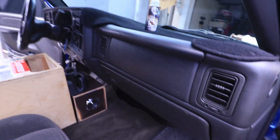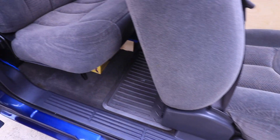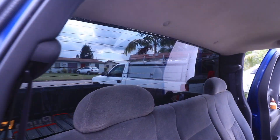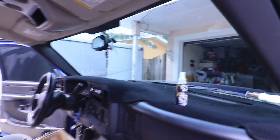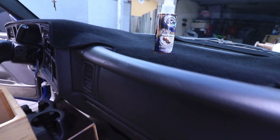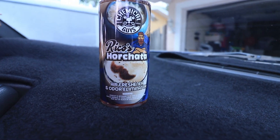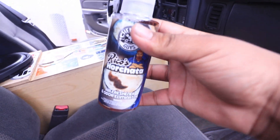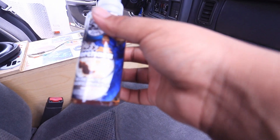Two hours later — alright guys, so I did clean up my truck, very very clean. I also vacuumed it very nicely and cleaned all my windows on all sides, even my front windshield. Now it's time to test out the Rico's Horchata air freshener from Chemical Guys. They do have a bigger bottle but I just got the small one to test it out.